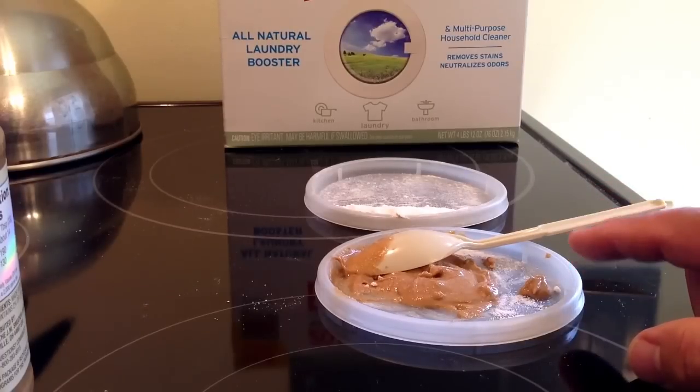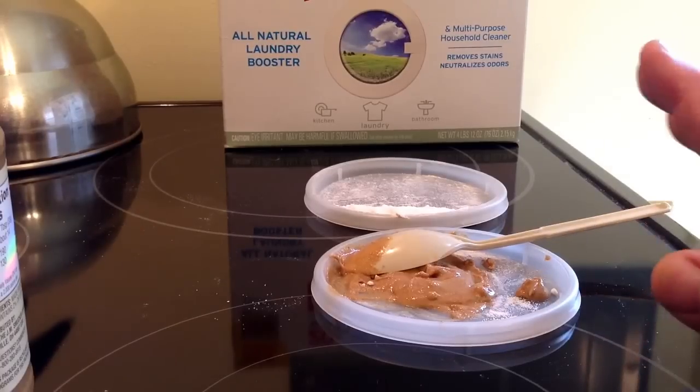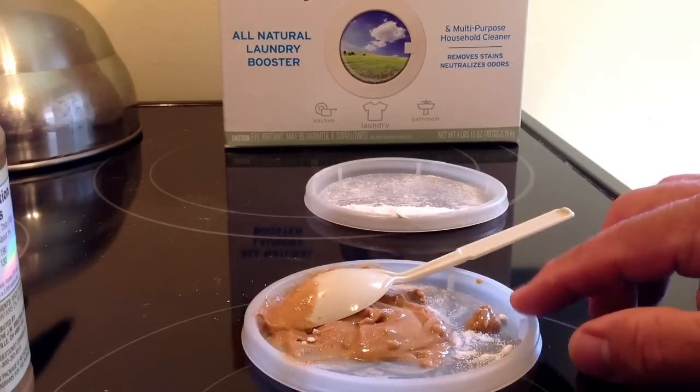They're gone. And also, this works great for ants as well. So that's it — how simple is that? Pretty cool. Put a bunch of these out.